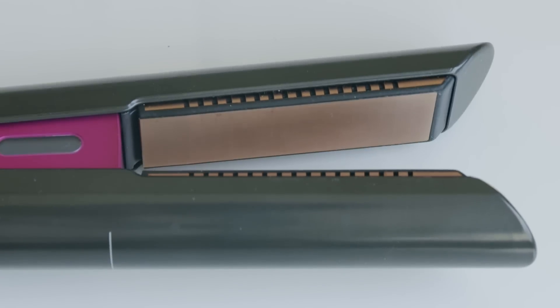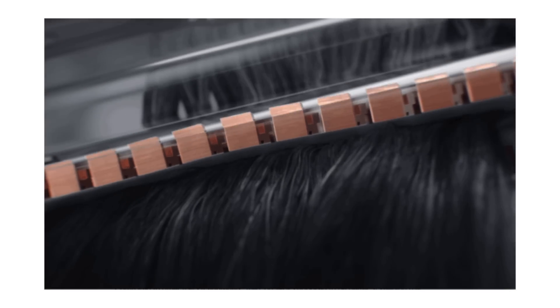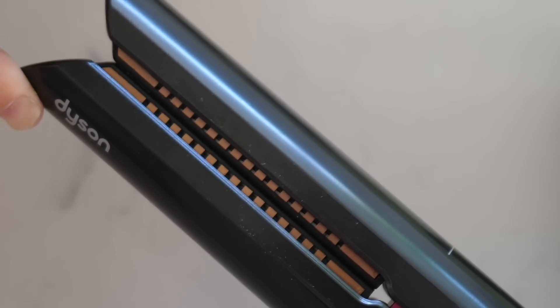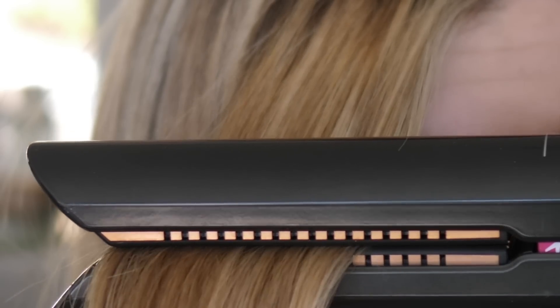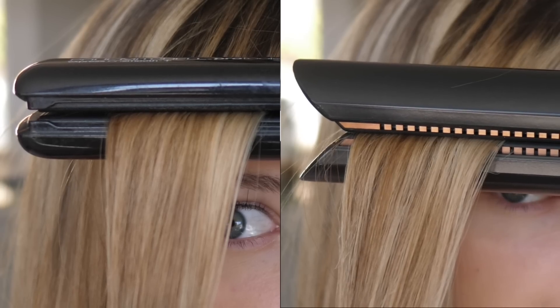So what could make this $500 straightener worth it? What's so different about it is its flexing plates, or micro-hinged plate technology as Dyson claims. This rendering shows how the technology works. I can't see the plates flexing, so it's hard to imagine what this actually means. But what I do notice is the straightener feels like a bungee as you press in — kind of like a shock absorber — which makes it really good at grasping the hair tightly and distributing the heat really well. A typical straightener doesn't do this; it doesn't even clasp down all the way, so it doesn't distribute the heat evenly when straightening the hair. But does this microscopic invention actually make that much of a difference on a whole head of hair?